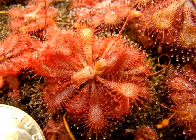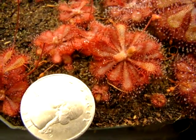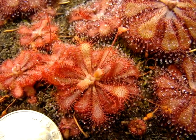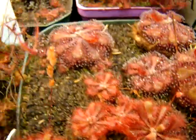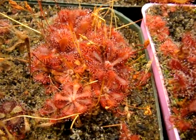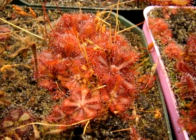This is a form of Drosera Spatulata from Fraser Island, and as you can see it's about the size of a quarter when fully grown. It could possibly get a little bigger than the plant you see here, because I have a few sundews surrounding it. You'll notice that if you grow this plant in a clump it might be quite a bit smaller, and most plants in this clump you see here are about the size of a dime.